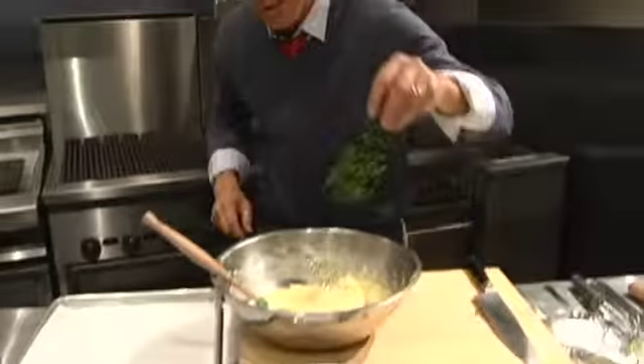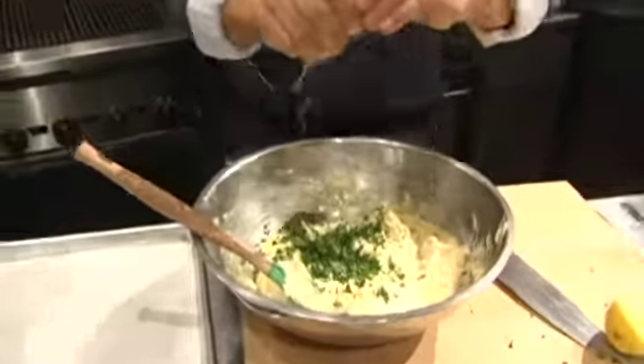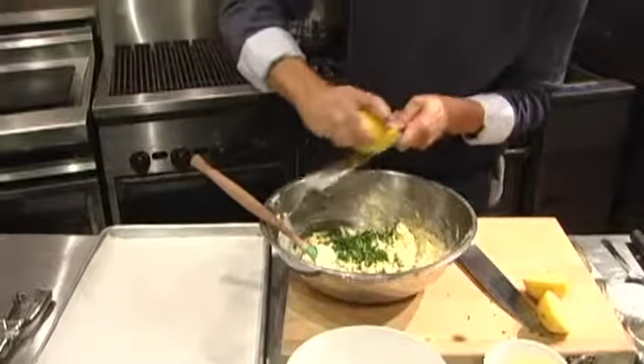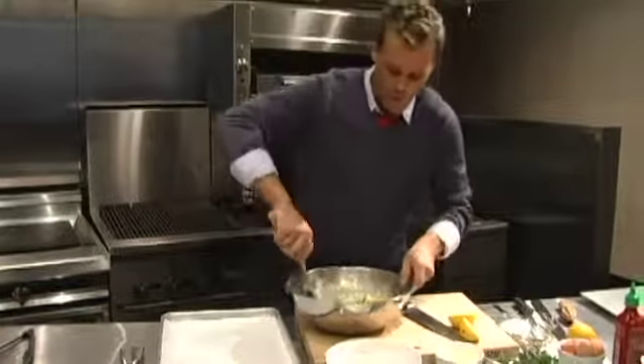It finishes off with just a little touch of parsley, a little lemon juice. That brings out the nice flavor, and just a touch of lemon zest — a little microplane there. Season with a little salt and pepper.